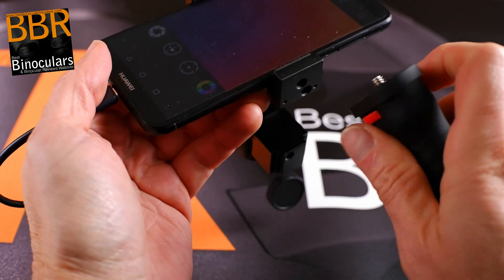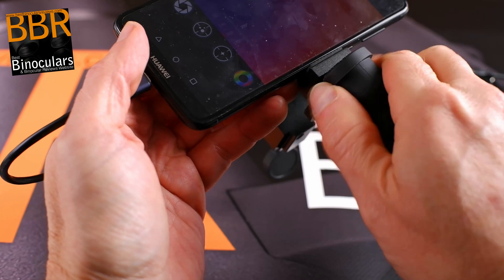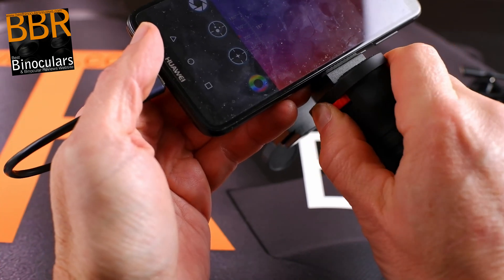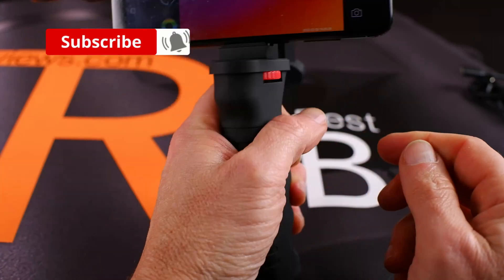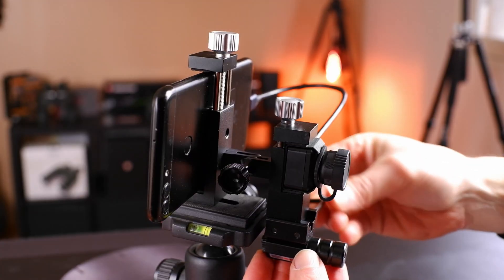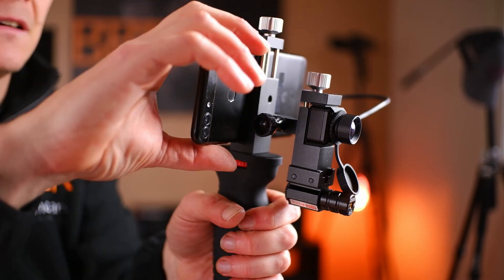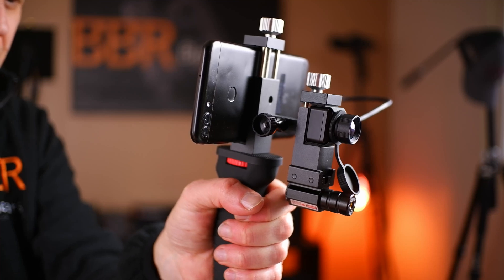The fact that the thermal imager is its own camera and does not use the camera on your phone is great, because there is no need to perfectly line up the lens with the camera on the phone, as is often the case with other optical attachments I've used in the past. This makes setup and use much, much simpler. I also really like how you can easily remove and then replace your phone from the mount without having to dismantle the rest of the parts. All I need to do is attach my phone to the clamp and then plug in the cable, and I'm off viewing and recording thermal images and video.